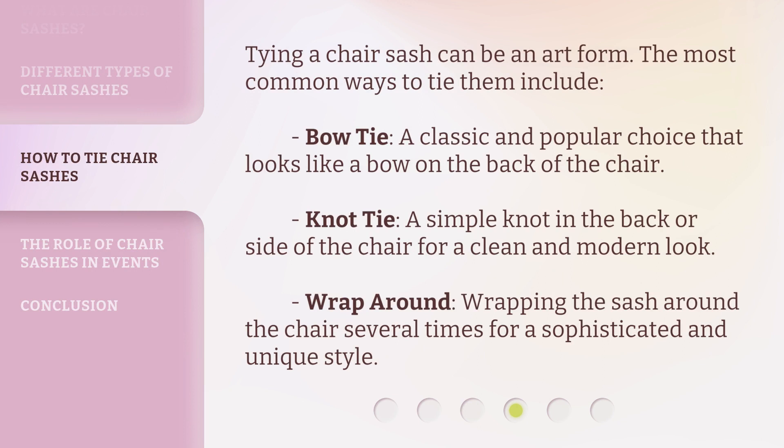Tying a chair sash can be an art form. The most common ways to tie them include: bow tie — a classic and popular choice that looks like a bow on the back of the chair; knot tie — a simple knot in the back or side of the chair for a clean and modern look; and wrap around — wrapping the sash around the chair several times for a sophisticated and unique style.